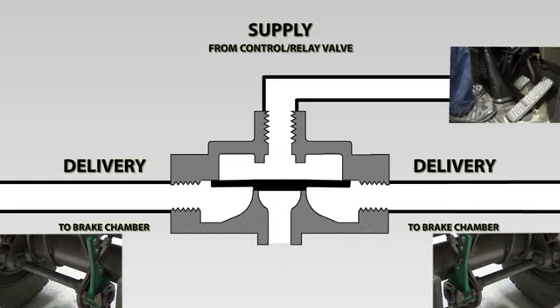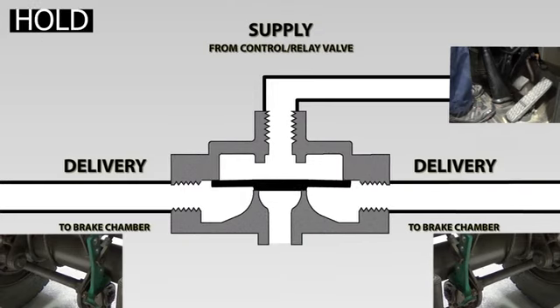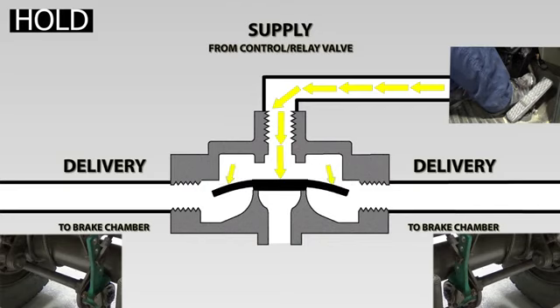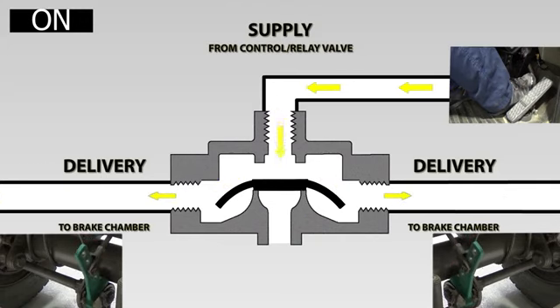The quick release valve, as with most other valves, has three states of operation: on, off, and hold. When the driver operates the brakes, air enters the quick release valve at the supply port. The air pressure acts on the rubber diaphragm — with pressure above the diaphragm and nothing below, it is pushed downwards, sealing off the exhaust port. With pressure still above and nothing below, the outer edges of the diaphragm are bent downwards away from the valve body, allowing the air to flow through the valve to the delivery ports and onto the brake chambers. The valve is now in the on position.